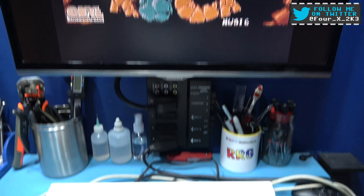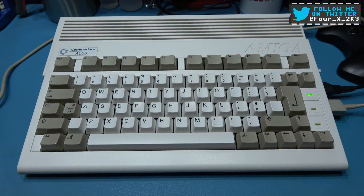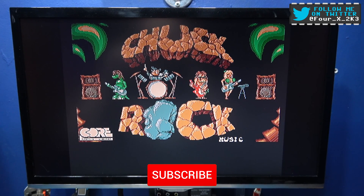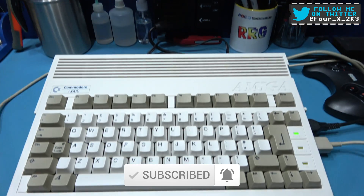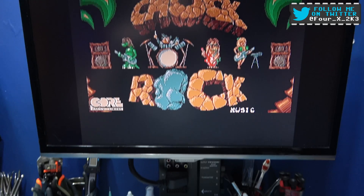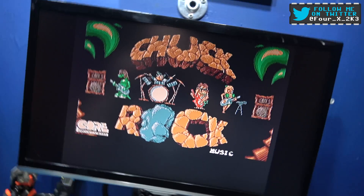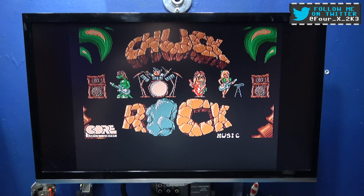So there you go guys — fully upgraded Amiga 600. I hope you liked the video. If you do, please give it a big thumbs up, like, comment, subscribe, all the usual stuff. And as always, I'll catch you on the next one.